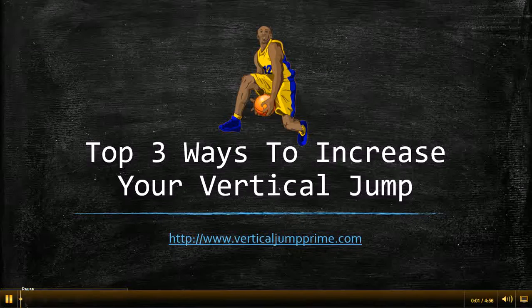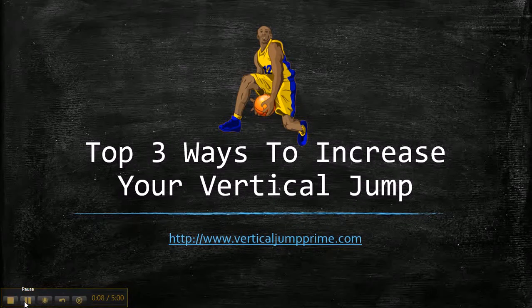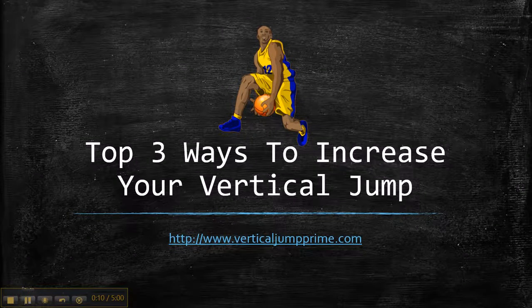What's good? This is Trey with Vertical Jump Prime. In this video, I'm going to give you the top three ways to increase your vertical jump.